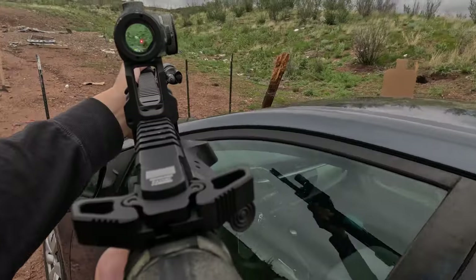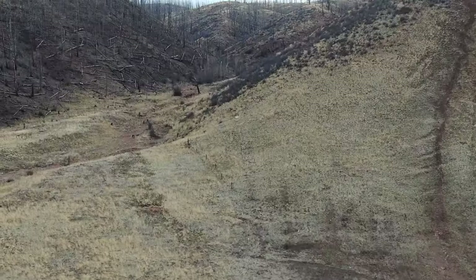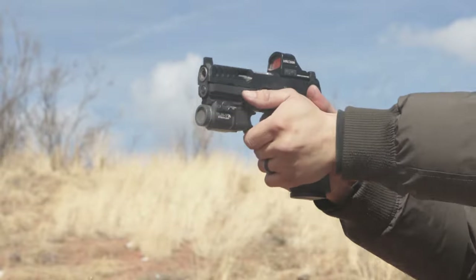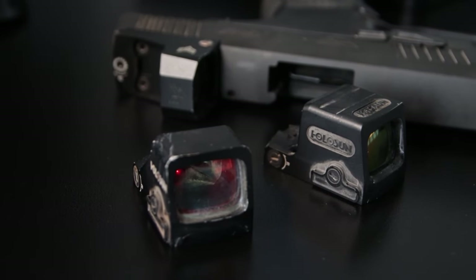The 3 MOA dot strikes the balance between a small 1 MOA dot and a 6 MOA. It can go on a rifle's red dot to shoot as far as 100 yards, and it doesn't cover up the target as much. It's not as tiny as a 1 MOA precision dot to get a super-tight shot group or zero, but it's definitely better than the 6 MOA. If you had to pick one for just pistol use, go with the 6 MOA.